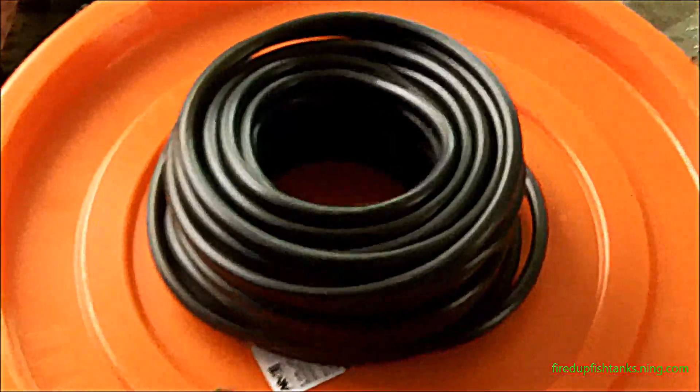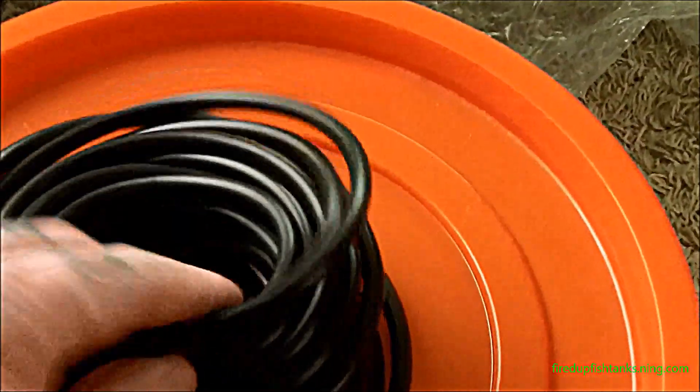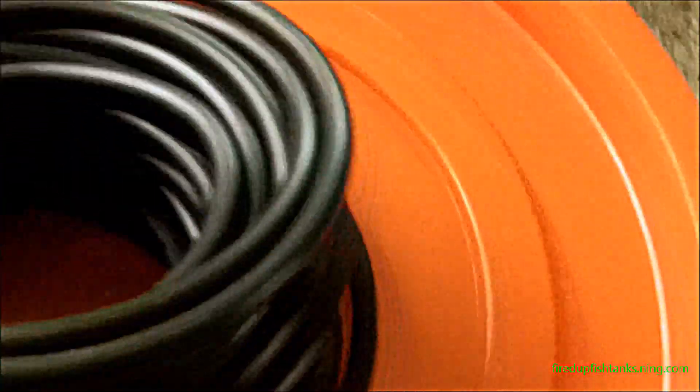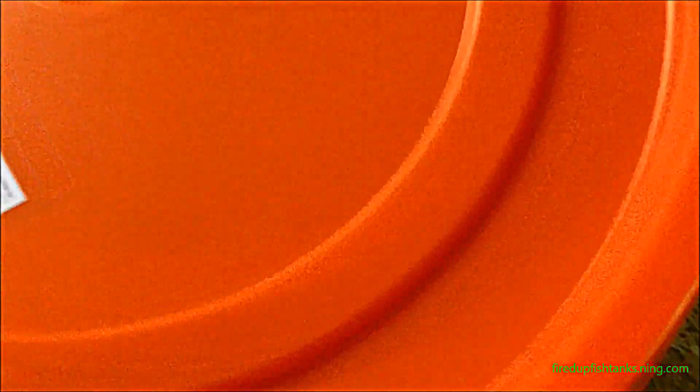It's worth saying that this whole setup cost me less than ten bucks brand new at Home Depot. I got 50 feet of airline tubing — tons of it — and it's quality tubing, not the cheap light plastic stuff you get at Petco or PetSmart. I bought four of these inline shutoff valves and everything was under ten bucks. That one-gallon bucket I also got brand new, because I wanted a clean bucket that had never seen any detergents — that's pretty important.